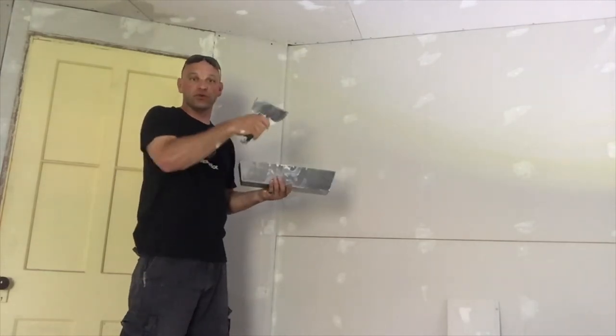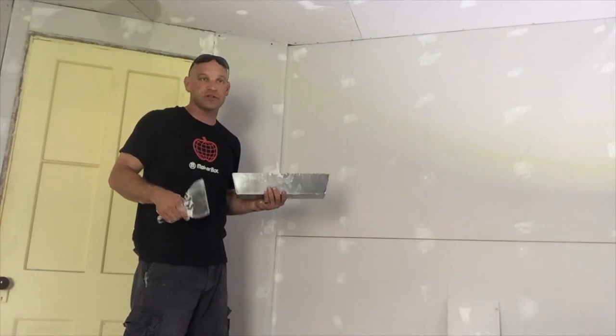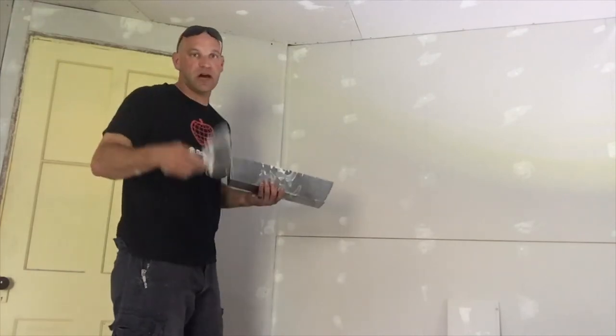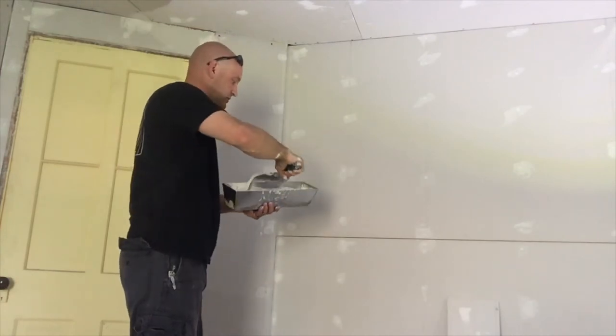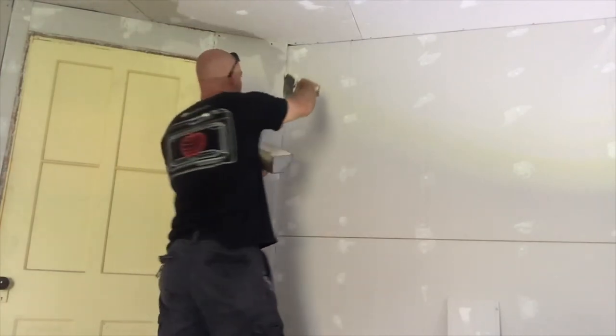That 90-degree corner knife is really nice for doing regular 90-degree corners, but since I don't have a 45-degree knife, I usually use my six-inch flat knife. So I'm going to go ahead and install the mud on here.